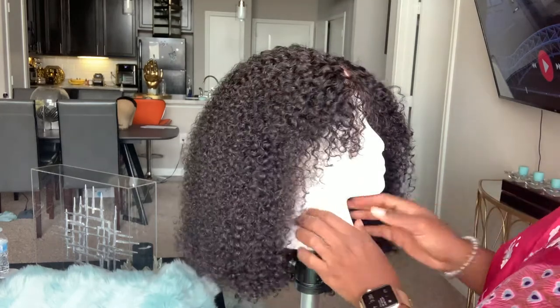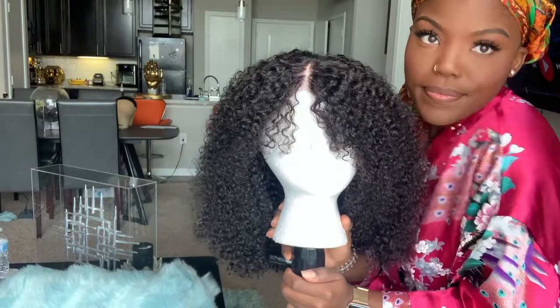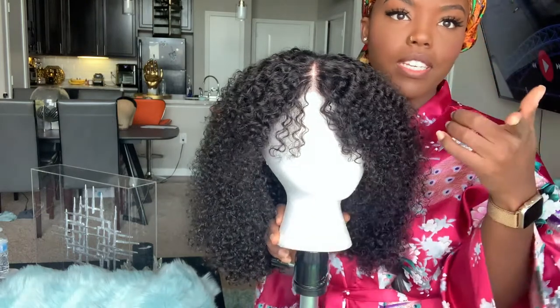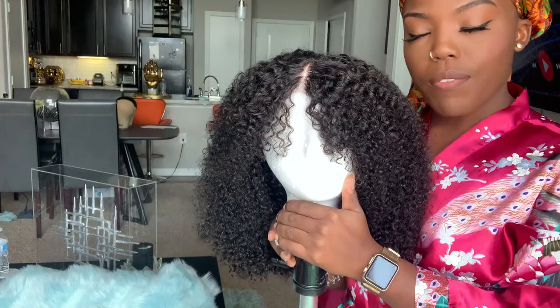Welcome! If you want to see how I did this makeup, look at the 'get ready with me' video I posted already. Anyway, let's get into this wig.